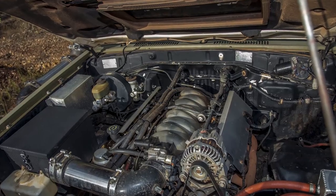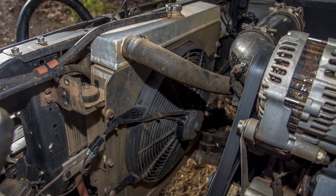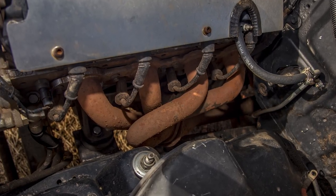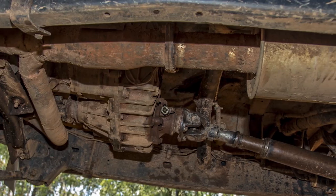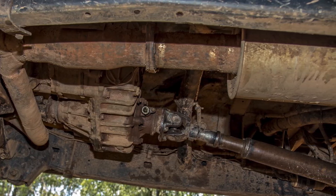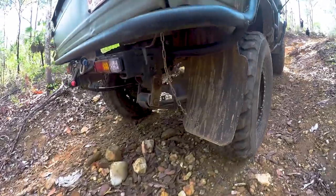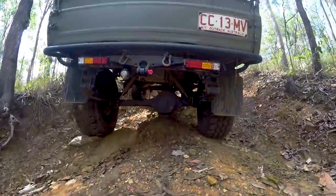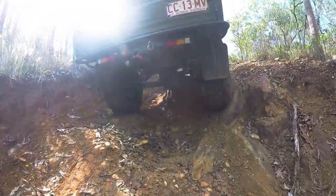Under the bonnet, Brandon ripped out the original motor and replaced it with the renowned 5.7 litre V8 LS1, which has mated up to the factory cruiser box and transfer thanks to a Marks Adapters kit. This means the tail shafts and driveline are still factory Toyota, which makes it a lot easier to find parts out bush. The LS1 is putting out a modest 185 kilowatts at the rear and has a set of 1.75 inch headers that free up into a 3 inch straight exhaust.